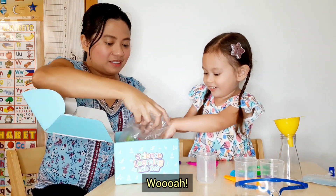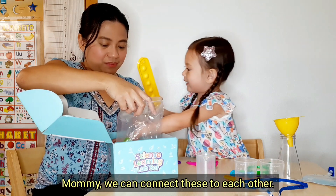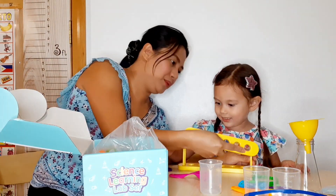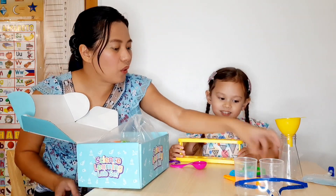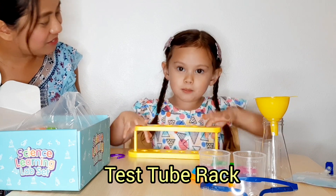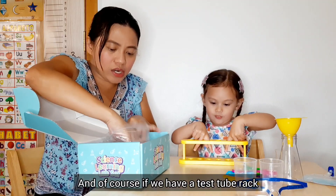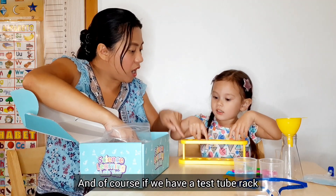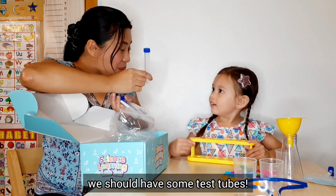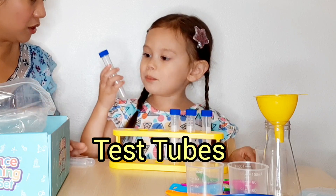Whoa! Wait — we can connect these! That's right! This is what you call test tube racks! Yeah, test tube racks! And of course, if we have test tube racks, we should have some test tubes! Test tubes!